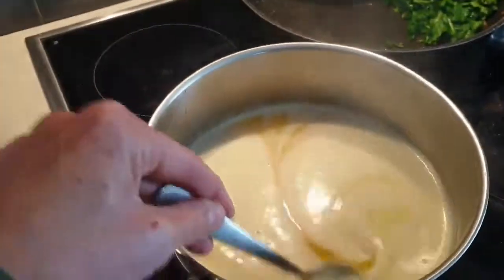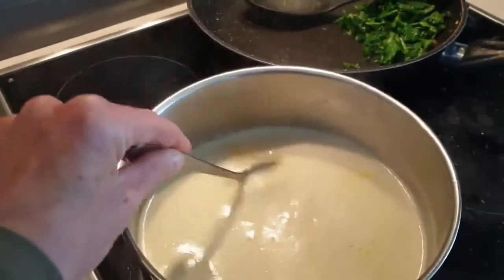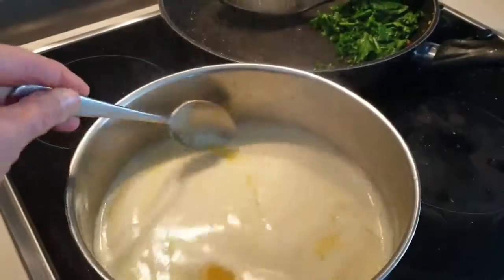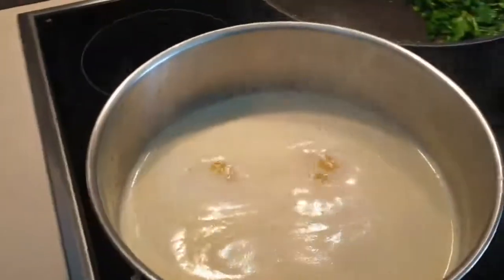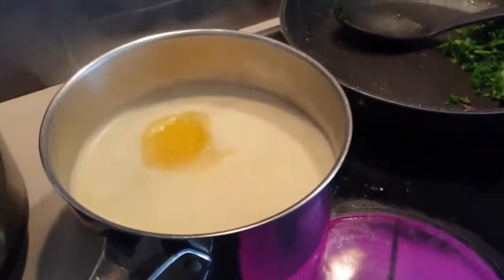I've got four sticks of butter here slowly melting away on the stove and you need to use unsalted butter, the best quality you can get. If you can't get organic, we've found that the Audi butter works really well. Now I have an electric stove since I've moved and I need to sort of play with the heat a little bit here.